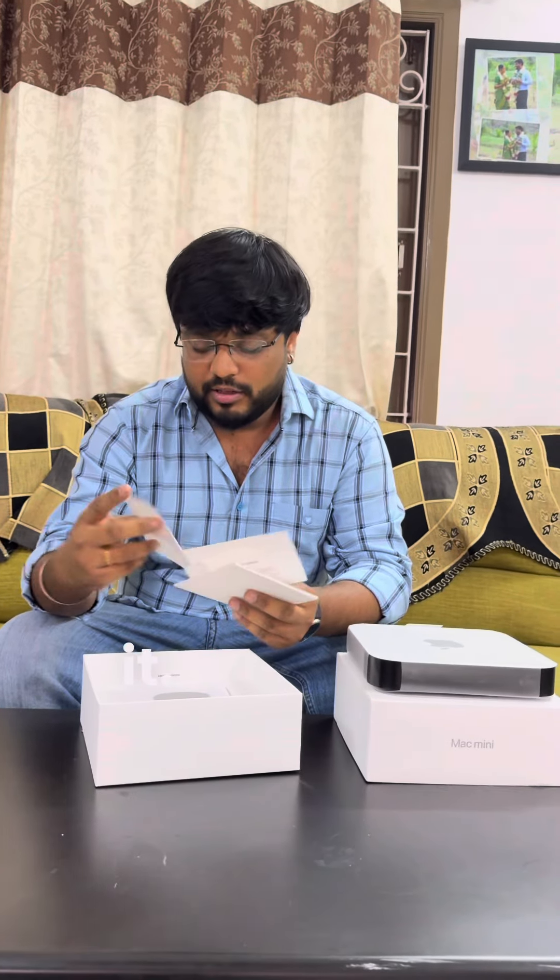We have Apple stickers and the booklet. We have to connect it, and the most important thing is the cable. So this is the box — let's connect the LG monitor and see how the performance is.